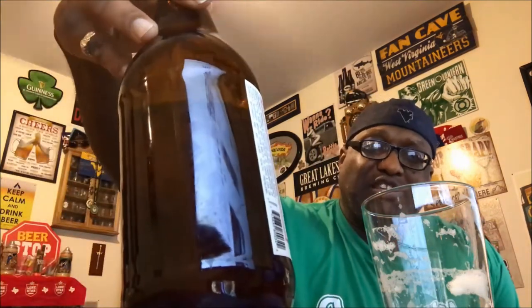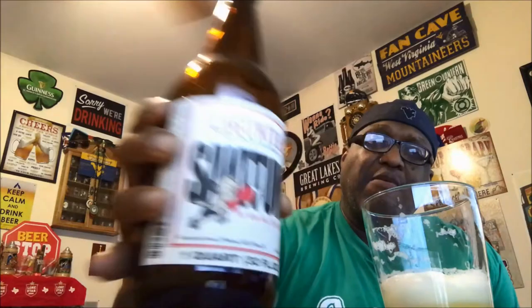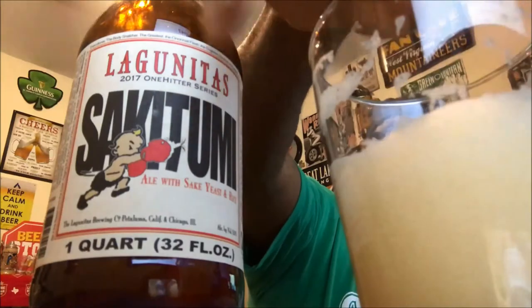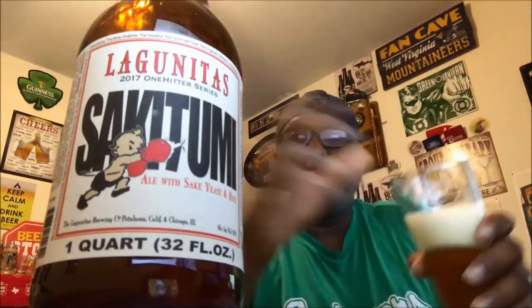All in all, pretty decent beer. Lagunitas is very tough to beat for the value you get for their beers, and even something like this — I can't remember what I paid for it, but at a 32-ounce bottle it's not what you would pay for so many other beers out there. Before I finish pouring it all the way in, you can see some of the lacing there that took place on the glass — it does lace pretty nicely. Yeah, pretty pleased with this one.